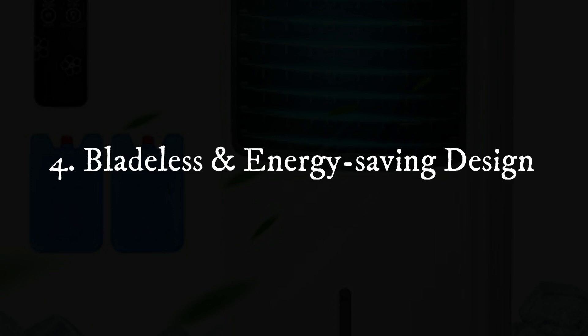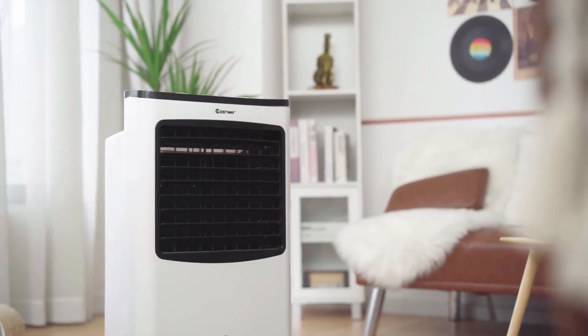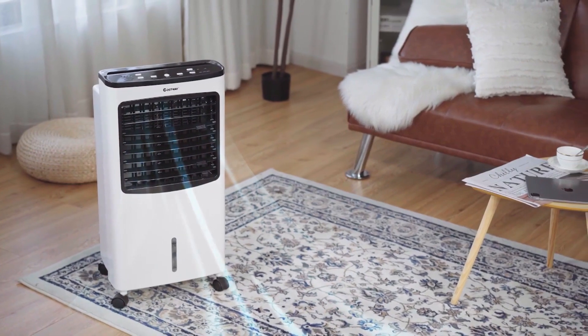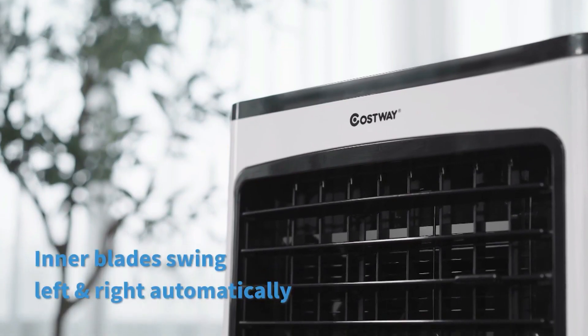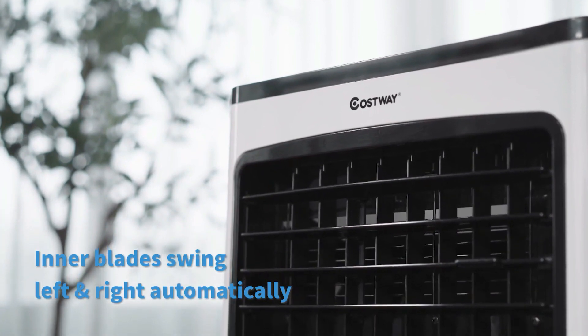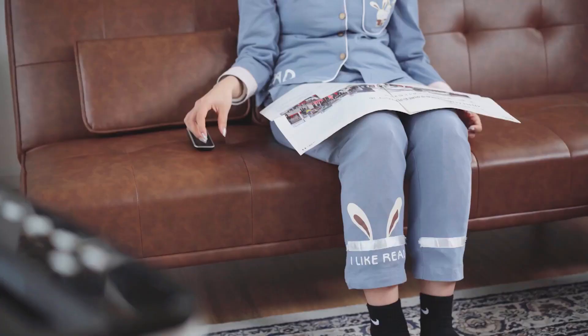Feature 4: Bladeless and Energy-Saving Design. Designed to protect your kids from fast-spinning blades, this bladeless air cooling fan allows you to do your chores without keeping eyes on your little ones. With the unit's high cooling efficiency and low power consumption, it is absolutely a must-have for hot summers.